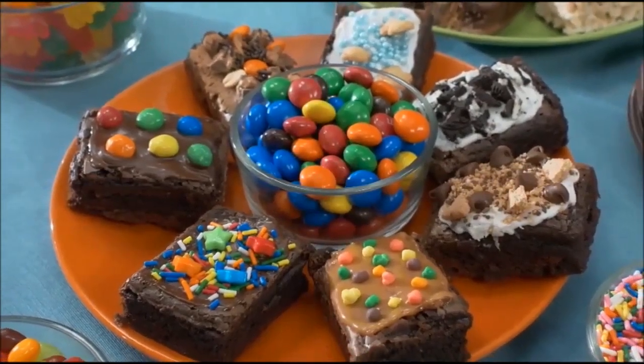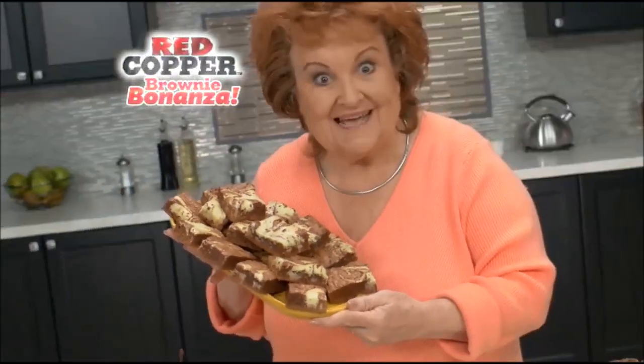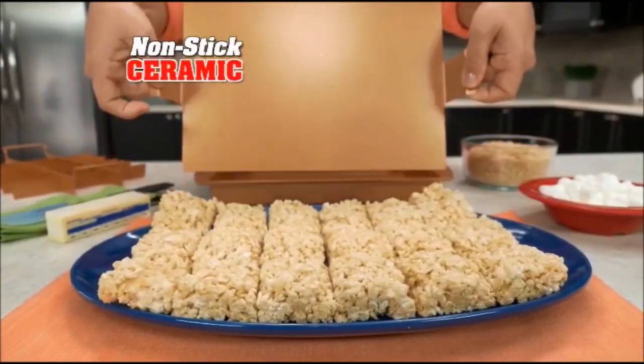Use candies, cookies, or caramels. Stuff them, stack them, or frost them. It's truly a brownie bonanza. Look, you can even mix inside the pan.